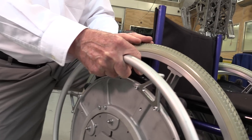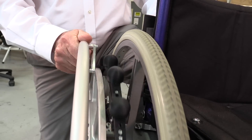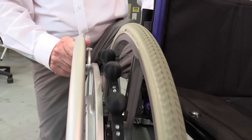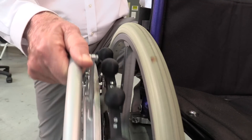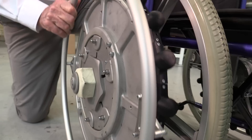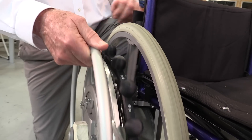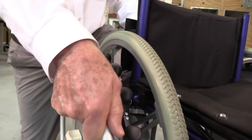If I move this back, I'm now in what we call run mode. I push it forward and the wheel goes forward. I pull it back and — miracle of miracles — the wheel goes forward. So all I have to do is pump this push rim and I go forward. If I want to go forward fast, I turn it into high gear and it goes fast, or I can put it in low gear and it goes slowly.